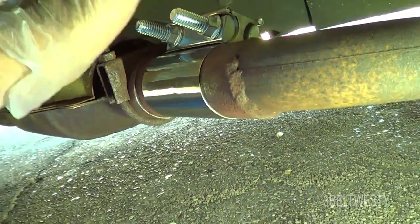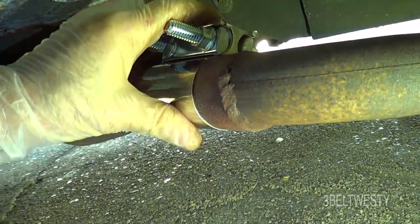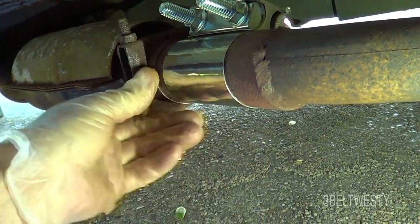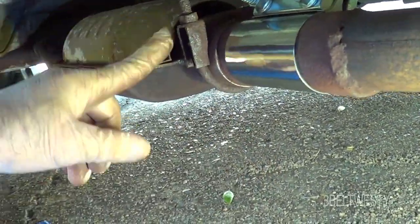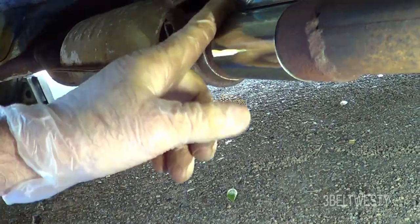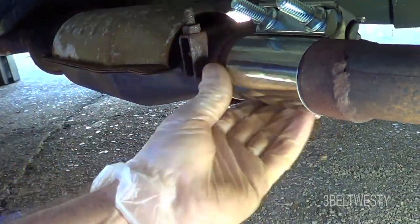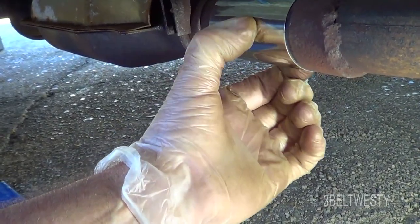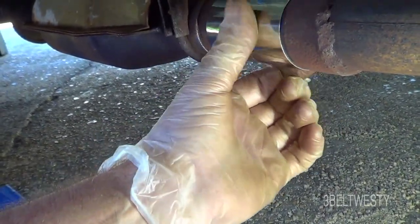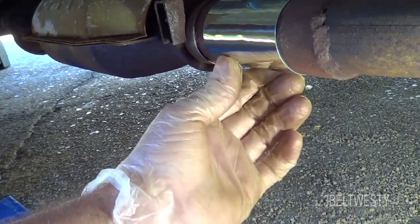There it is up under there. It's got plenty of clearance. I think the exhaust system has been on since 1993. You can see where the clamp is conforming to the pipes — I'm pretty sure it's well sealed in there.